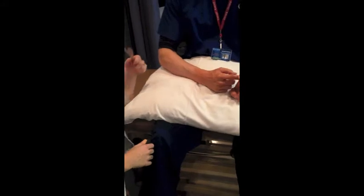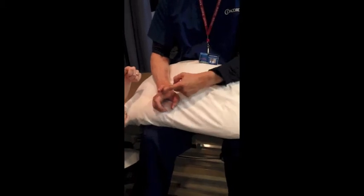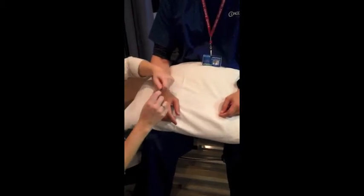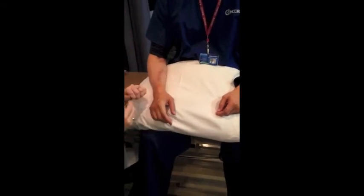Does it matter if the finger is like this or like that? We are just doing the first joint, so you don't want to stretch out the other ones. I'm going to say it's just under 90.